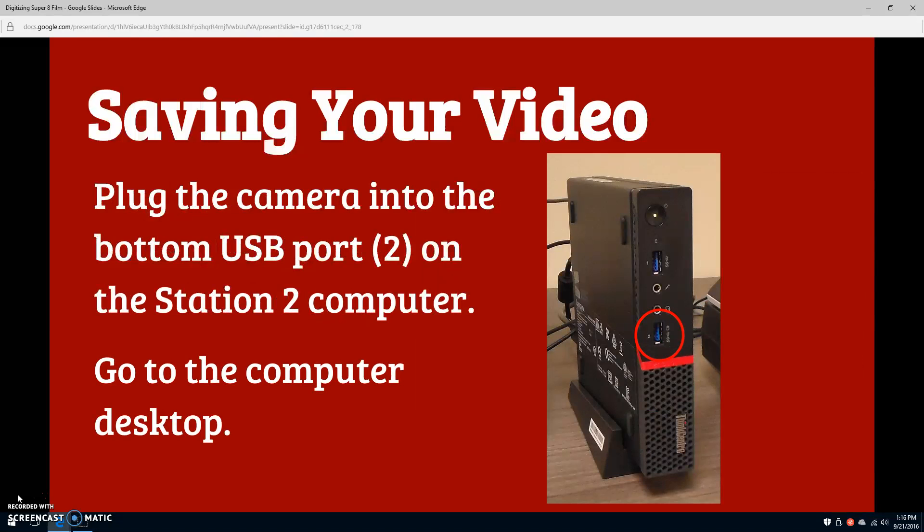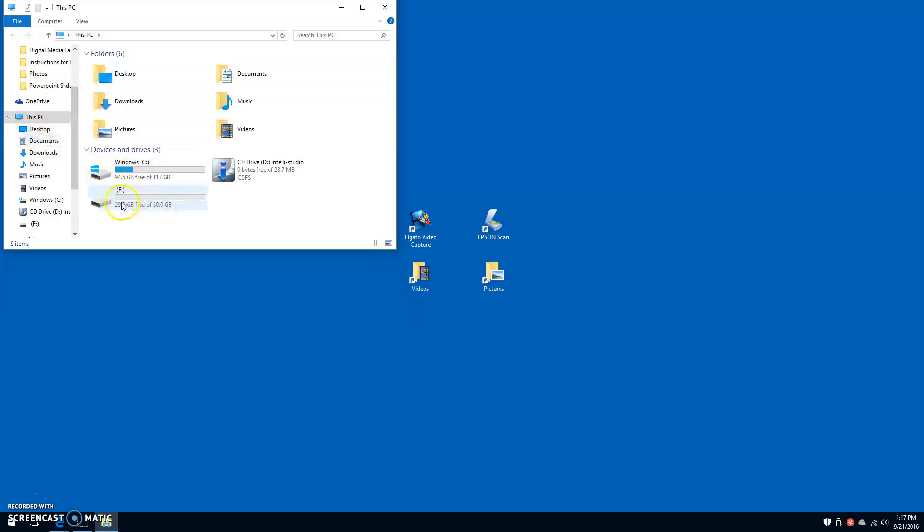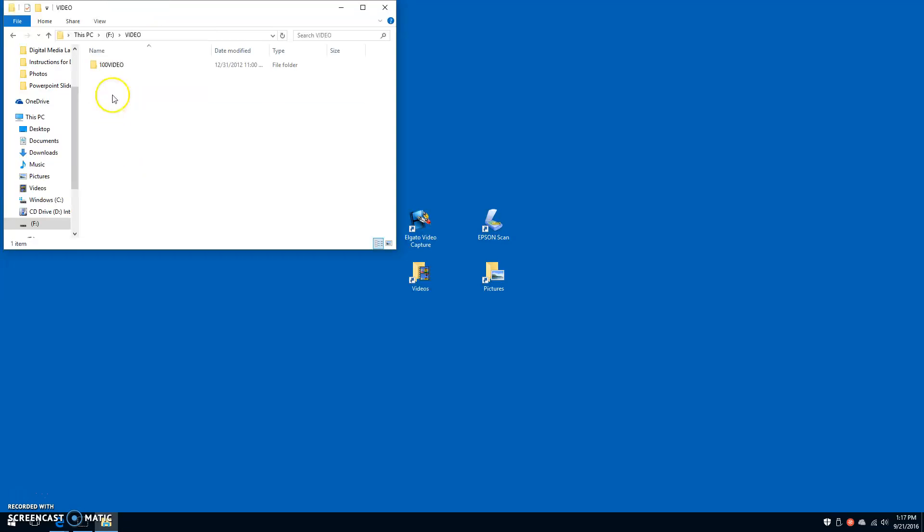Carry the camera and its attached USB cable over to the Station 2 computer. Plug the camera into the computer's bottom-most USB port, which is labeled 2. Then, go to the computer desktop. On the left-hand side of the desktop, double-click on the This PC shortcut. Here, you'll see the video camera listed. Double-click on it to open it. Double-click on Video and then 100 Video to see the video saved on the camera. Your video will be named HDV followed by a 4-digit number.